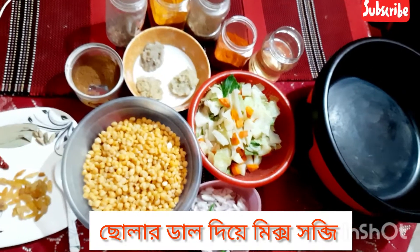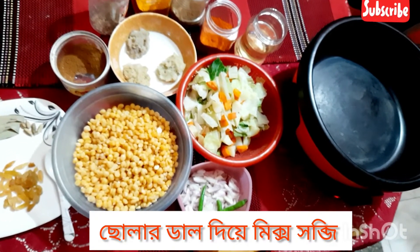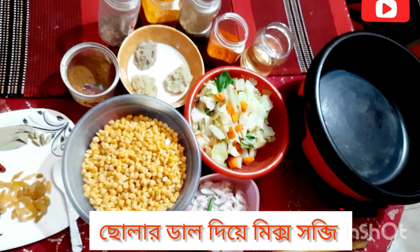Assalamualaikum, welcome to Sraboni's Kitchen. Welcome to our first class and we have a drink for you.